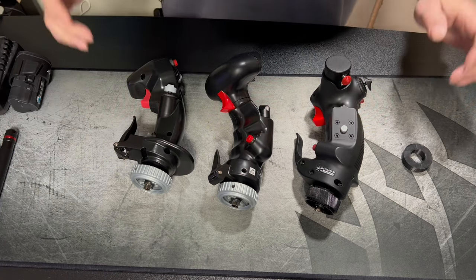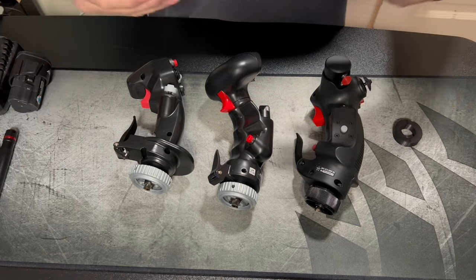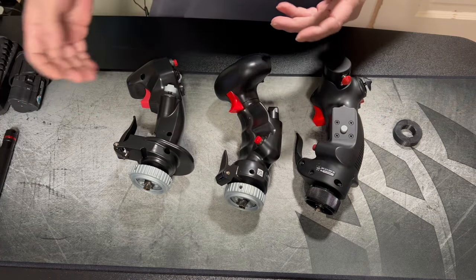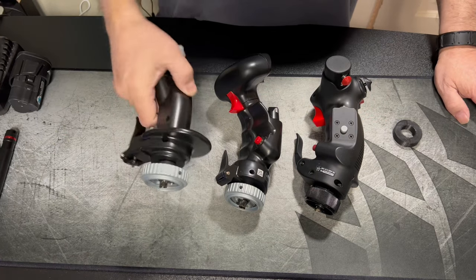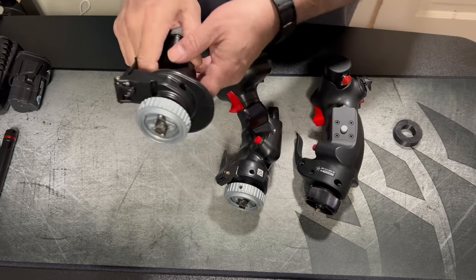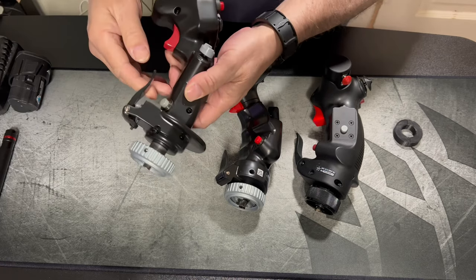Hey, how's everybody doing today? JP from JP's Tech. I wanted to talk about a couple things I have here: modules and joysticks. When I first got into DCS I ended up getting the Thrustmaster, so I picked up the X56 - it comes with the A10, and it's all metal.